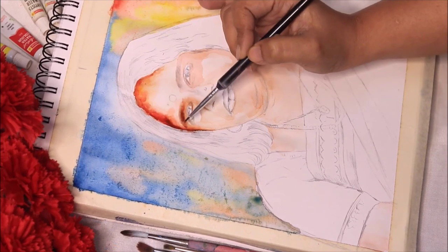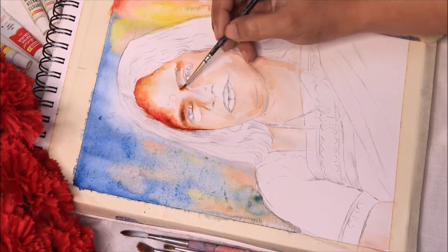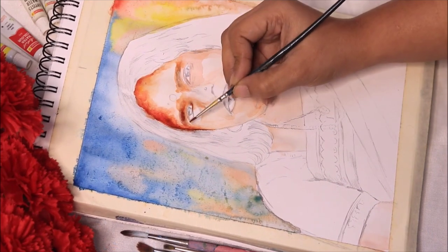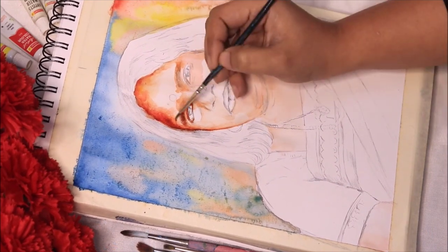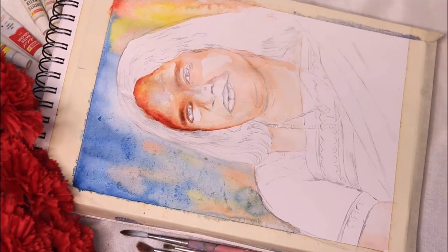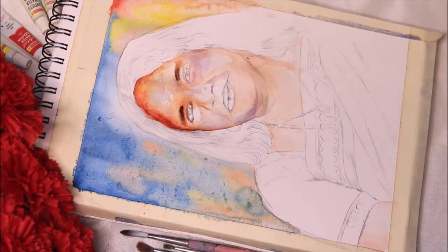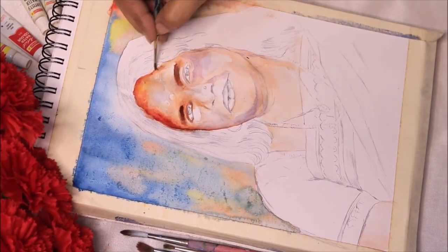For the painting I'm doing the background first. I've used cobalt blue with a little bit of orange wash in between, and on the right-hand side I've used chrome yellow, creating a little bit of contrast in the background. In this way your painting will not look too monotonous or blunt. Then I'll start with painting the face.